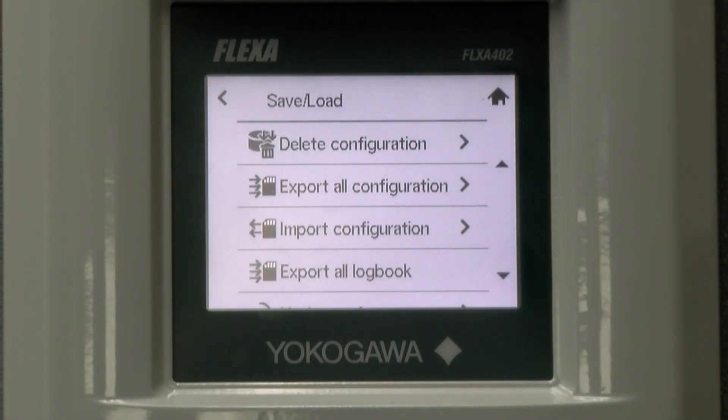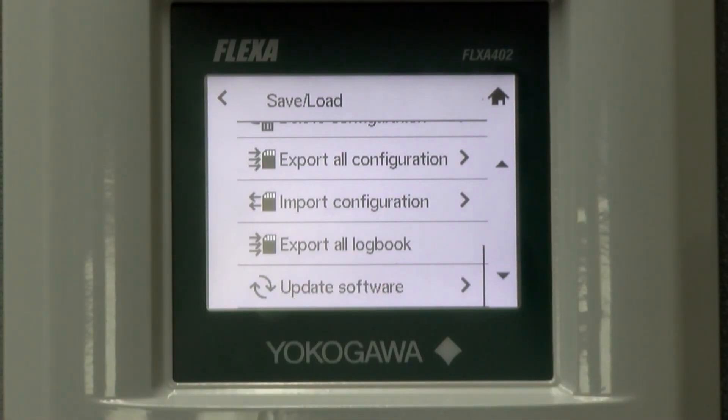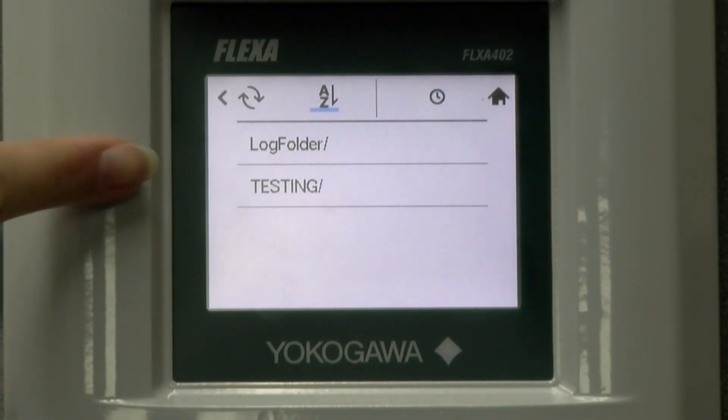The last thing I want to show you in this menu is that you can update the software. In order to do this, you need to use a file for software upgrade provided by Yokogawa with the file extension .F42. You put it in a folder of your choice located on the SD card, then insert the SD card. Then you would choose to update the software here. Then you select the correct file and execute it.